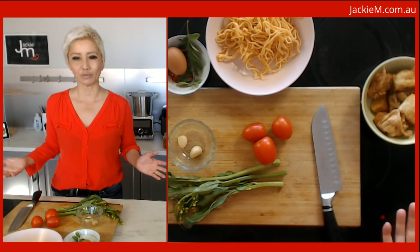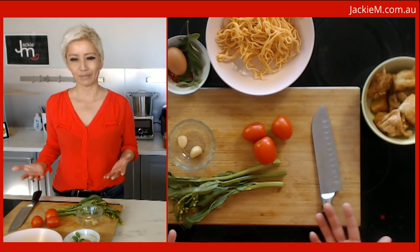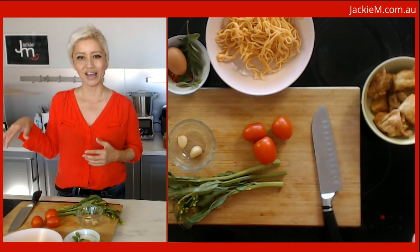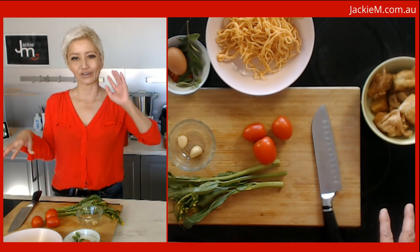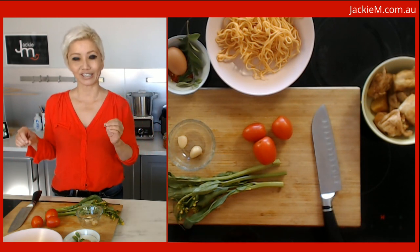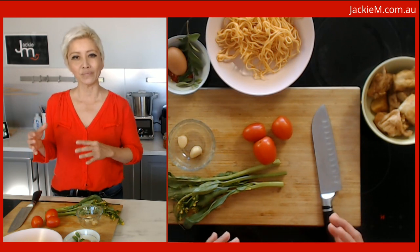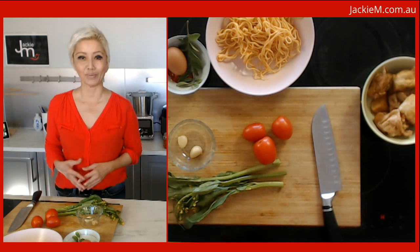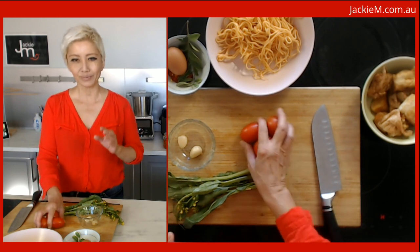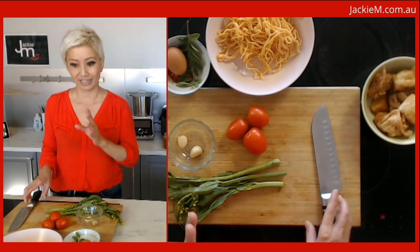It doesn't have to be vegetarian — there are lots of different versions of Mee Goreng in Malaysia. The version I grew up loving was across the road from my dad's store in Siramban, where an Indian mama was selling Mee Goreng, and his was actually vegetarian. I've never forgotten that — it's very different to other versions I've eaten, and even different to the version I used to sell when I had my restaurant.